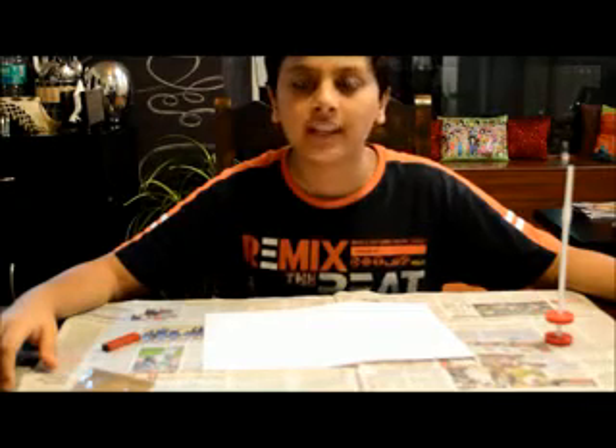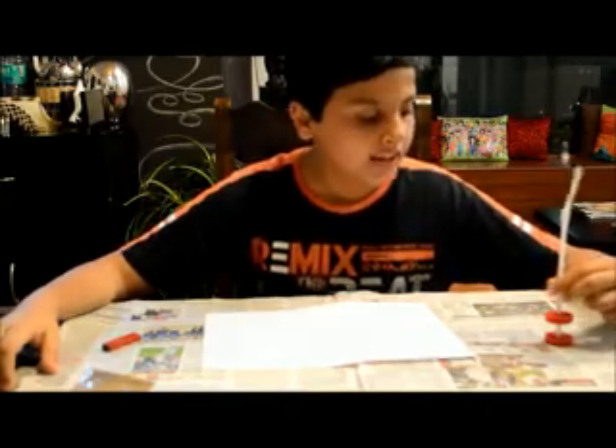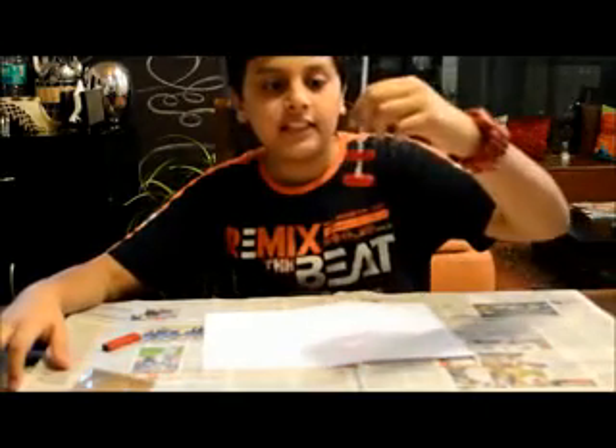I am showing you two fun experiments with magnets. Our first experiment is the levitating magnets.